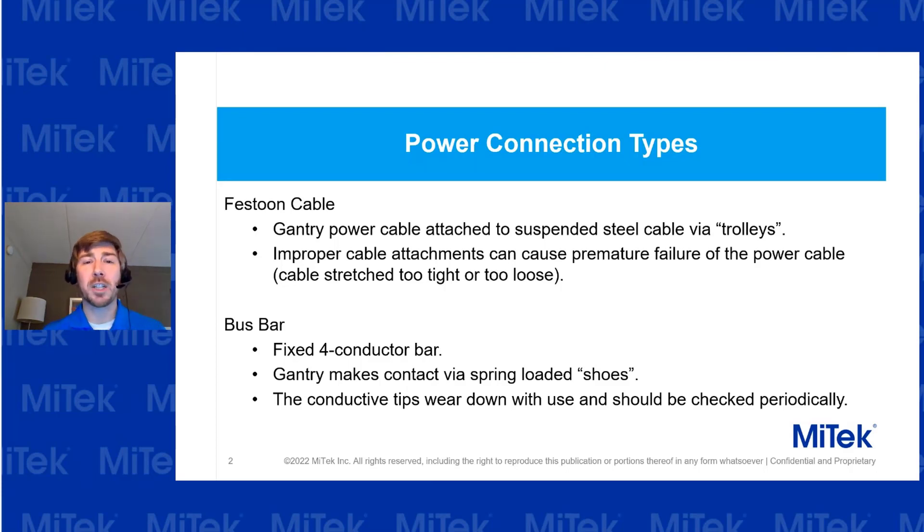Starting out with the power connection types: you have one of two connection types with your machine. One is called a festoon cable — it's a power cable connected to a trolley, and you'll see the power cable looped around, connecting to your machine and providing power that way.